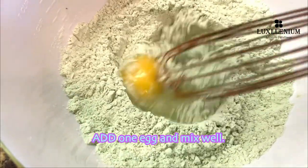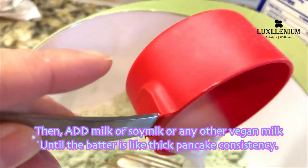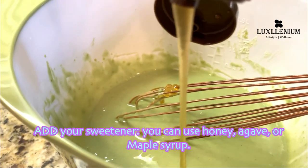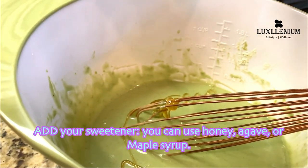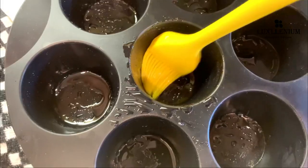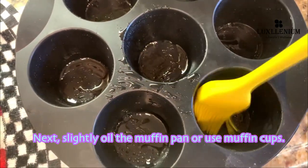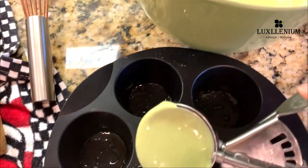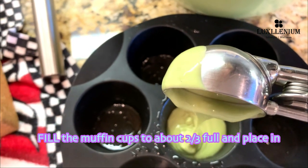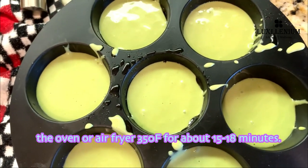Add one egg and mix well. Then add milk, soy milk, or any other vegan milk until the batter is like a thick pancake consistency. Add your sweetener — you can use honey, agave, or maple syrup. Next, slightly oil the muffin pan or use muffin cups. Fill the muffin cups to about two-thirds full and place in the oven or air fryer at 350 degrees for about 15 to 18 minutes.